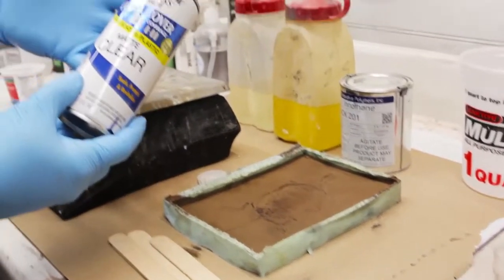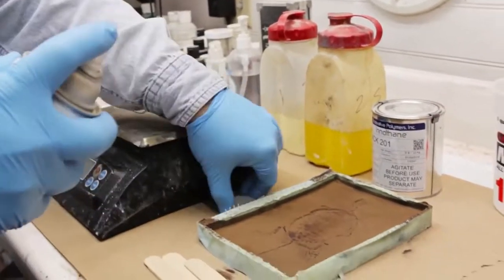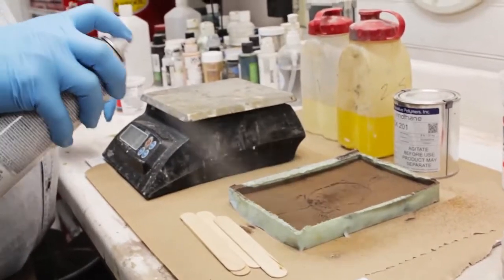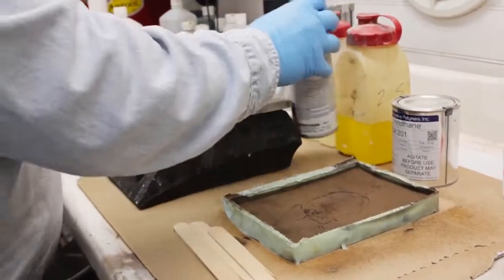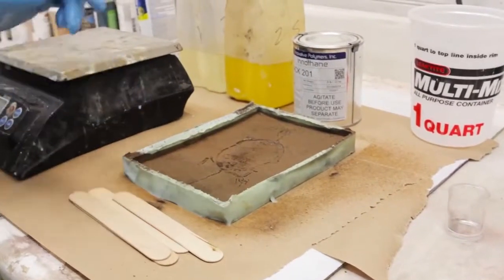Take a little bit of sealer now — just any sealer. I have a matte clear here; it doesn't really matter which sealer you use. I'm just going to lightly cover this surface to help weigh down that bronze powder before we put our material on there.